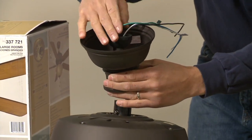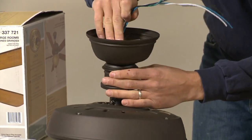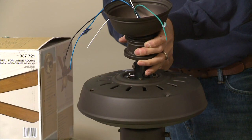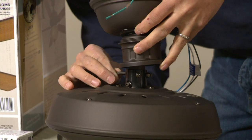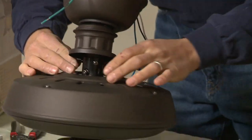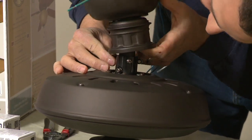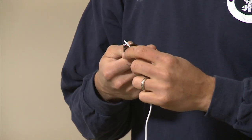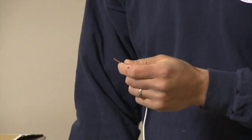Michael pulls the wire through the downrod and attaches it to the fan base. And just in case you're a little wary that your installation skills may lead to a falling fan, Michael points out a safety feature: there's a hole in the fan and you just slide this through — this is in case the screws ever fail; it keeps the fan from landing on your dining room table. Michael then strips the top of the wires where he'll connect them to the wires in the ceiling.